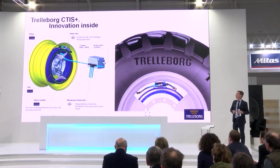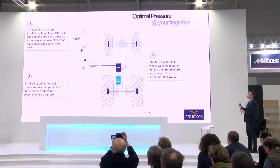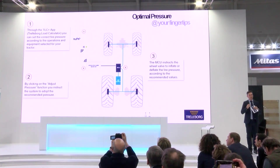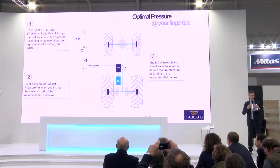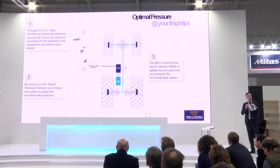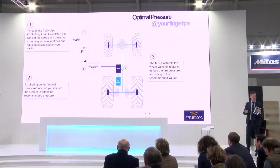It makes sense to see how it works. Basically, once the tractor is configured, the trailed load calculator will provide all the information about the correct pressure to be used in the application.